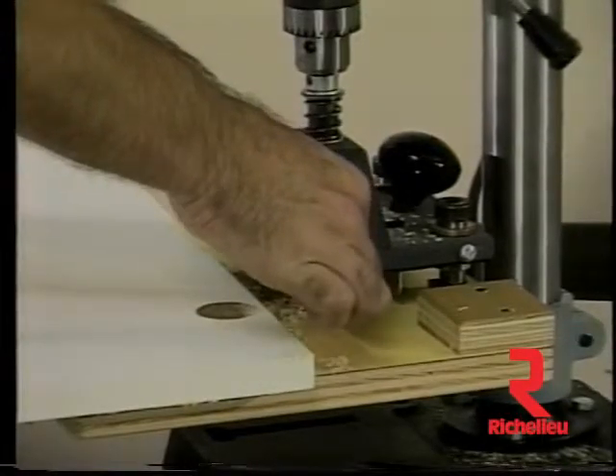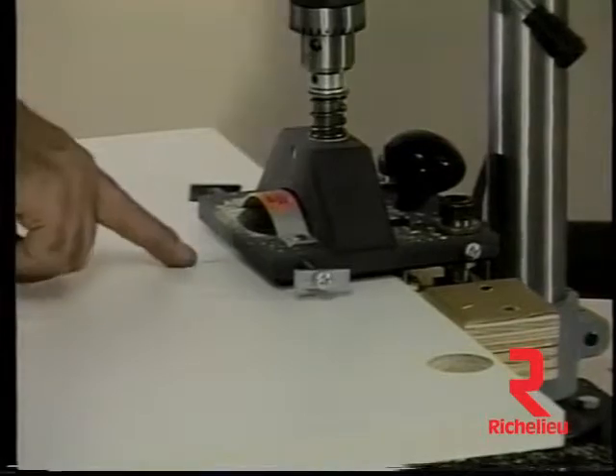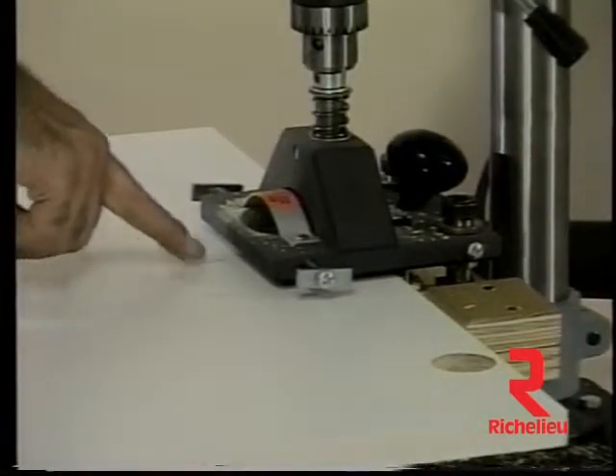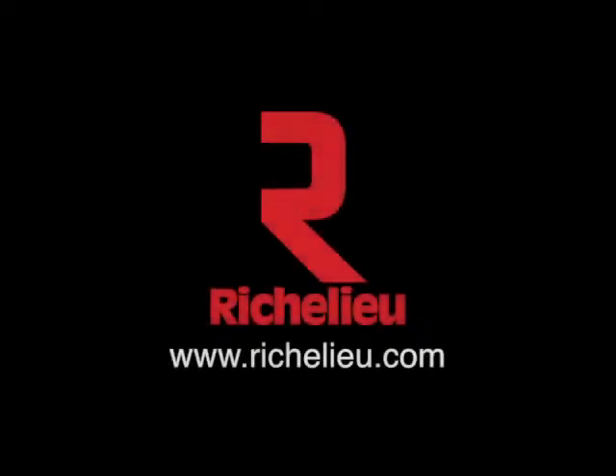If additional hinges are required, a reference line on the door can be aligned with the center indicator on the tool's base. Unscrew the right-hand guide post at the back of the tool to reposition as needed.